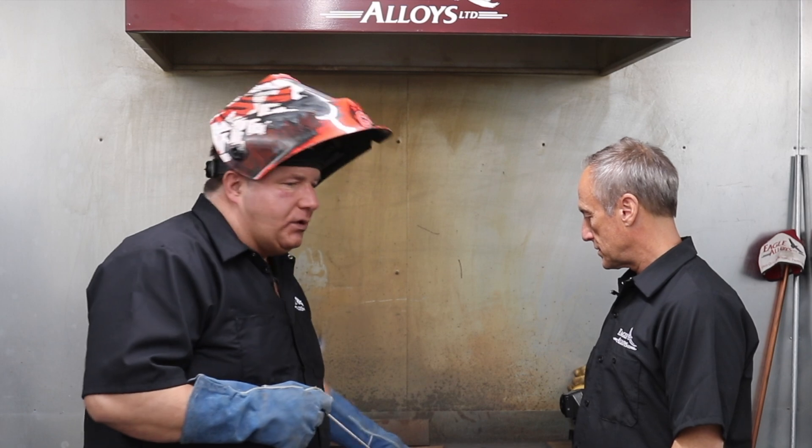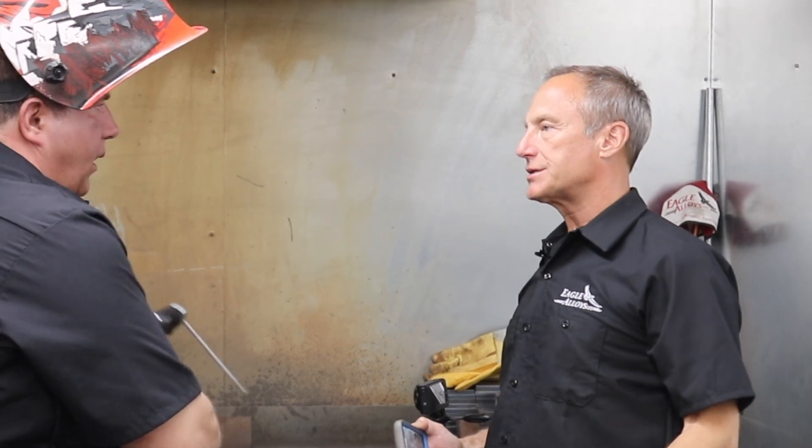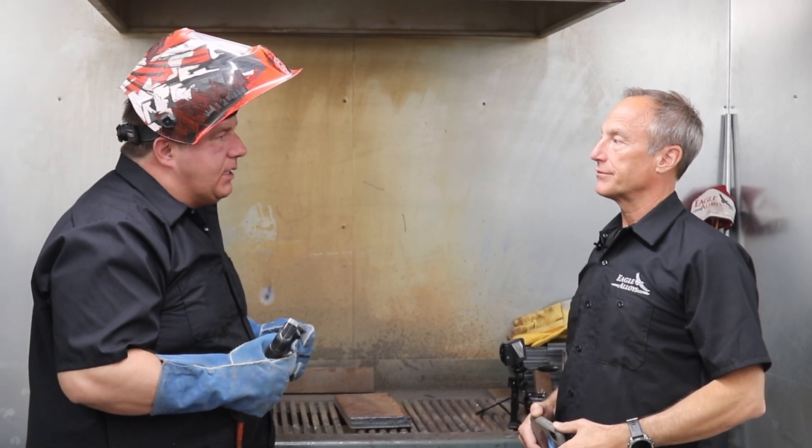What kind of steel are we gonna be welding? We're gonna be welding it on some high carbon steel which will simulate heavy equipment. Is this AC or DC? It's an AC and DC welding rod. This rod has 86,000 to 88,000 PSI tensile strength.